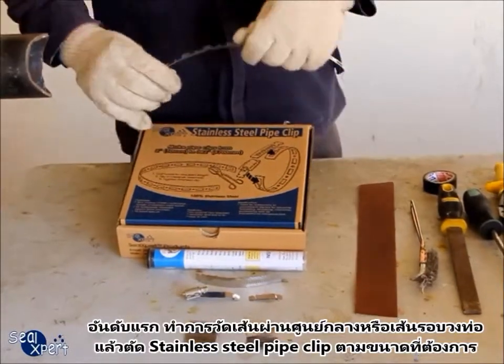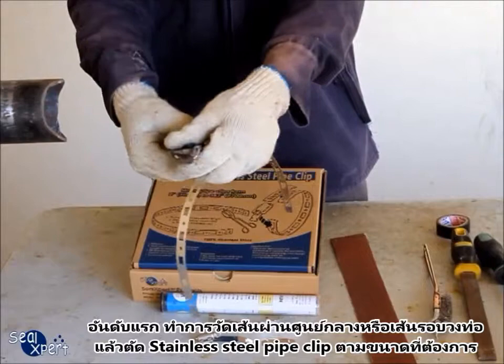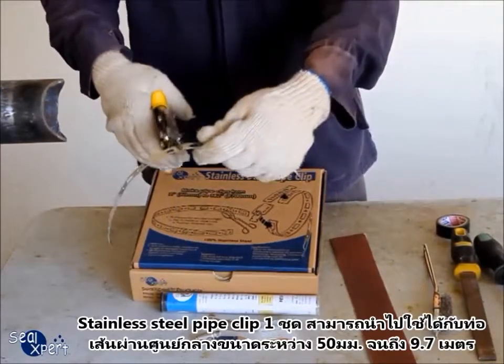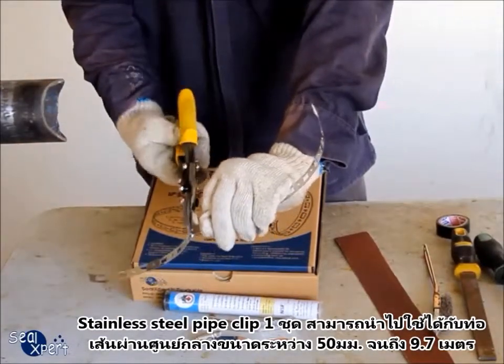First of all, measure the pipe diameter or circumference and cut the stainless steel pipe clip to the required size. The stainless steel pipe clip can be applied for pipe diameters between 50mm and 9.7 metres.